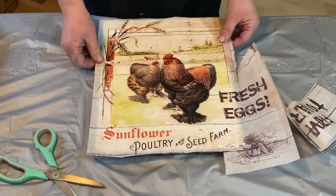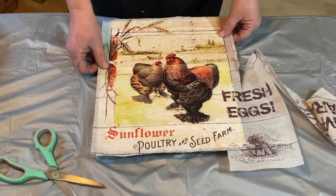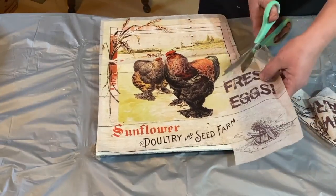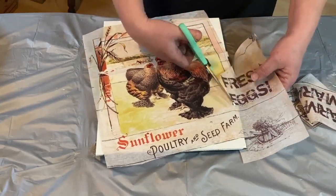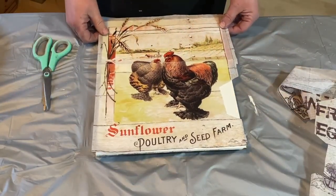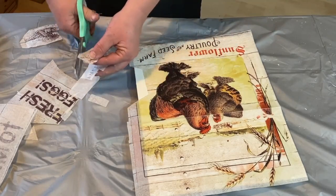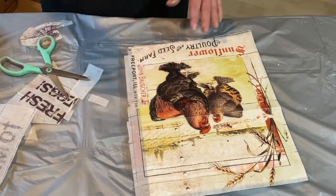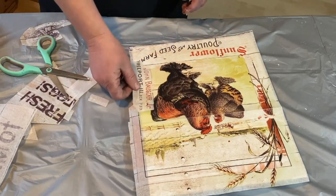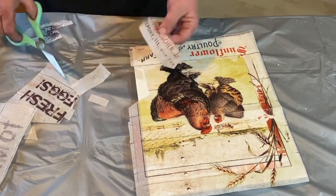So I'm just trying to place this on and make sure that I'm getting it right where I want it, and I'm gonna have to cut off that fresh eggs because I don't want that on there either. I'm saving all my little pieces and pictures so that I can piece this together as I go if I need to. So I took the writing off the bottom — I believe it was somebody's name — and I decided to put that on there and cover up that part where I cut out the fresh eggs on the side. And it actually looks really super good once it's done. I was very pleased with that.